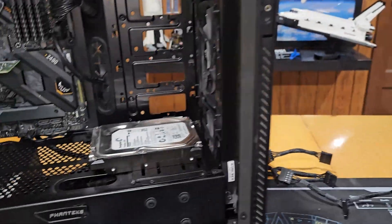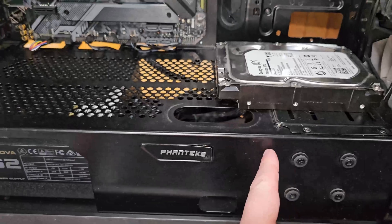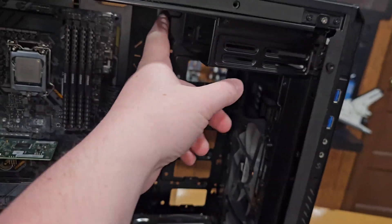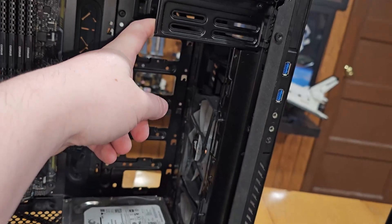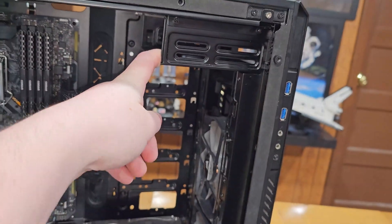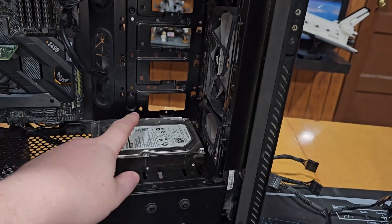We're going to have five trays of hard drives, and we're going to move the optical adapter tray right out of this and pop it into the new one. Our new configuration will be two drives in the cage here, one on the floor, five in these racks, and then one more — so that'll be a total of nine drives.